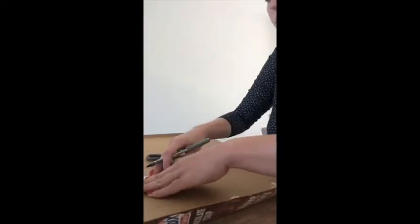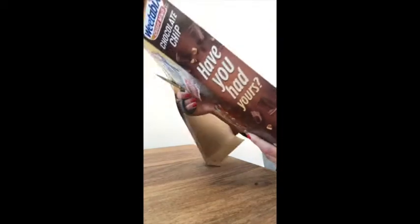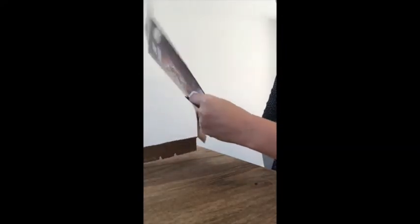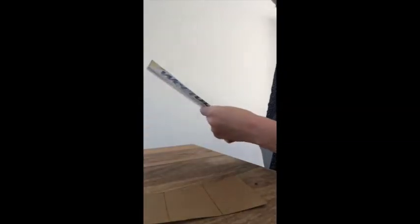Once you have done that, draw around your template at least 9 times. This will give you cards 1 to 9. You may want to make more cards if you want to make your games harder. Once you have done that, cut around all of the lines that you have drawn on your cardboard. This will make a pack of cards. After, write the numbers 1 to 9 on each of your cards.